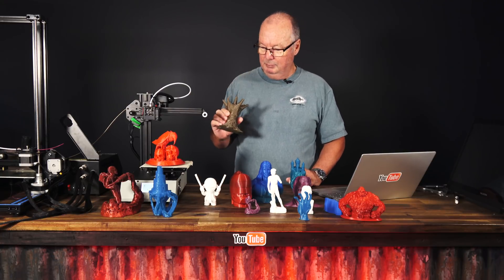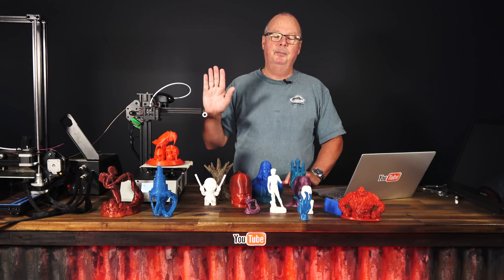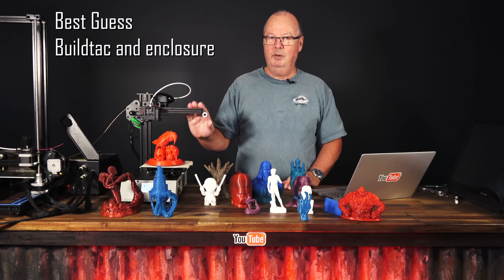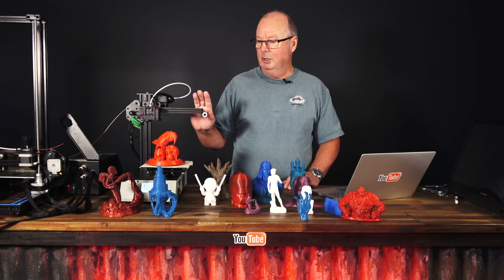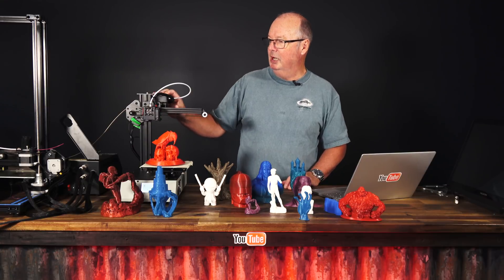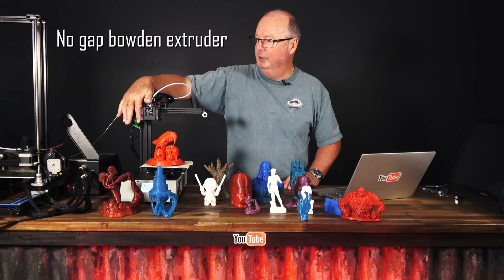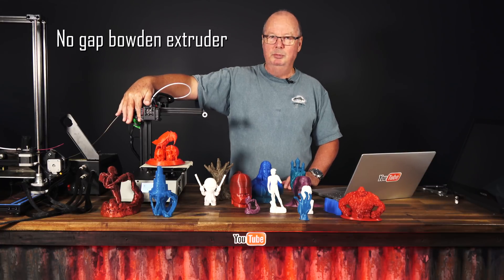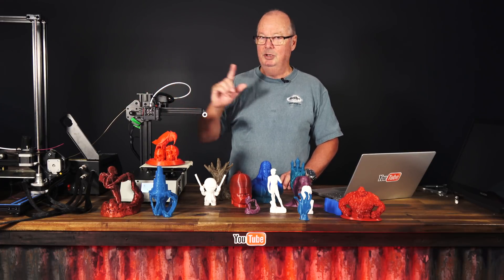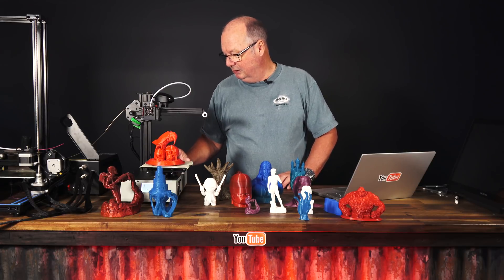It definitely prints that. We have seen from other people who have used this machine that it will also print ABS — I'm not sure how they do that, but we're going to have a go. It also prints flexible materials and we are definitely going to have a go at that, so once we've done those we'll let you know. Apparently the Titan extruder setup on this is a full flow-through, which means there are no gaps in the filament feed. That means you can print flexible materials and it's not going to bunch up. If it's got a full flow-through system, it should do flex — but we'll test that as well.